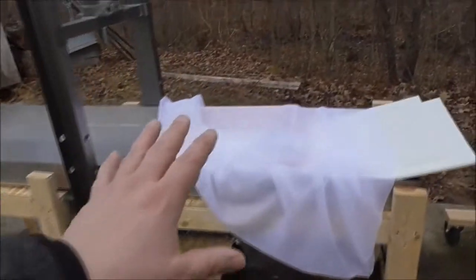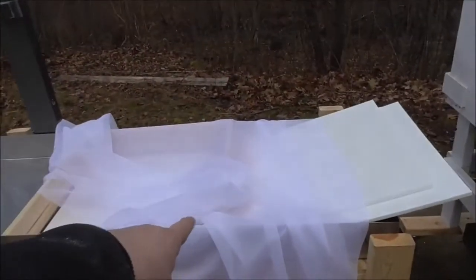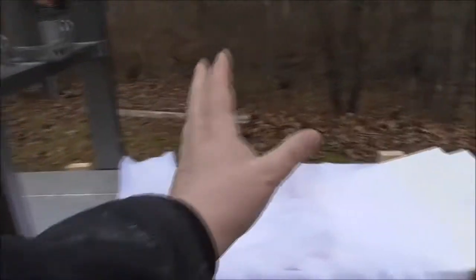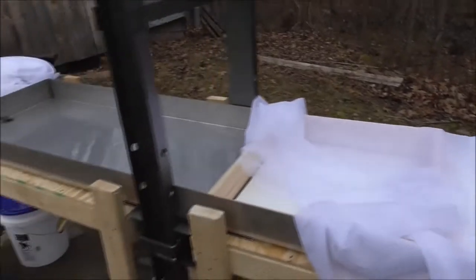We have it long enough so that we can build a cheese here, slide it into the press. As someone's pressing, we can be building another cheese. When that gets pressed, it slides to the end. Somebody takes it apart and moves the components back to build the next cheese. Today we'll probably just be doing it one at a time because we're just trying to figure out how it all works.